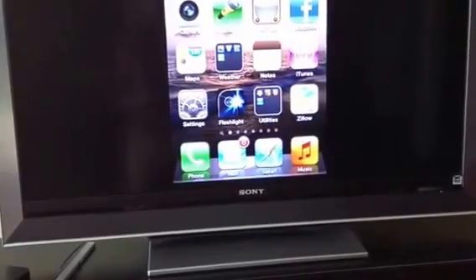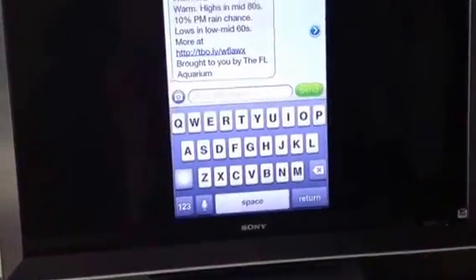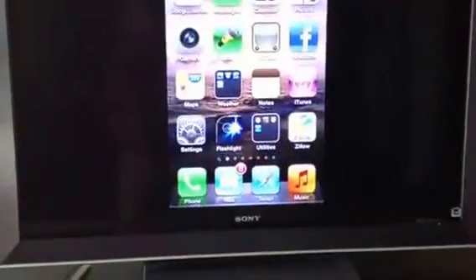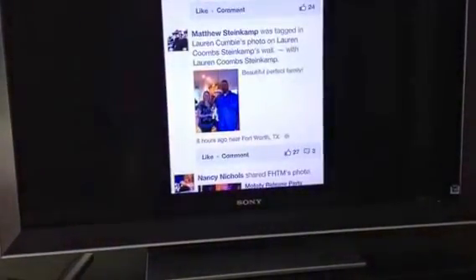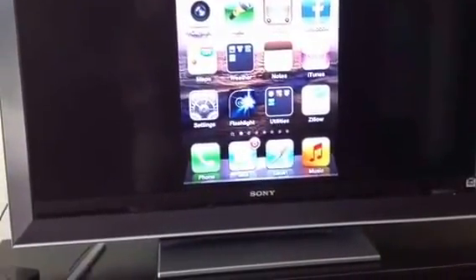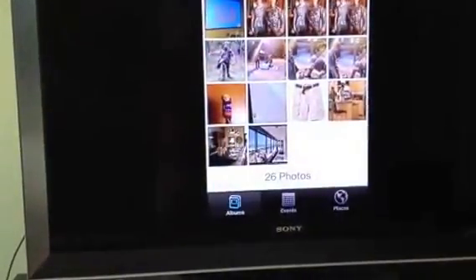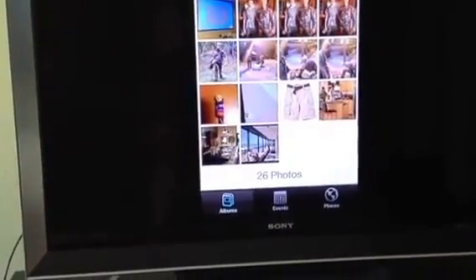I can go to show just anything — text messages show up on there as well. Of course your Facebook stuff will show up. And just any app — your pictures, of course, just like you would normally think they would. And play your slideshows from here.